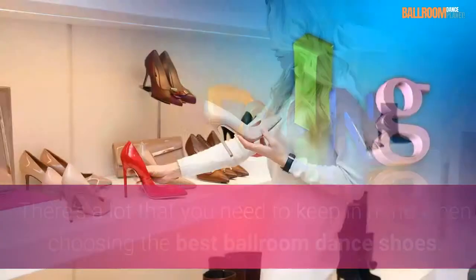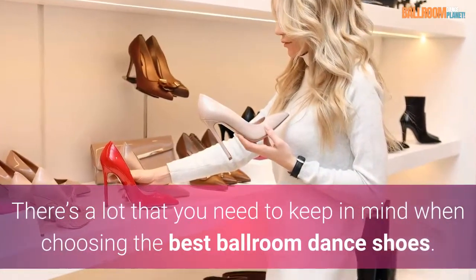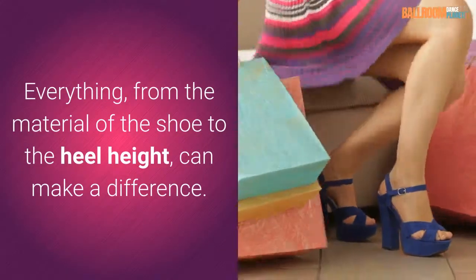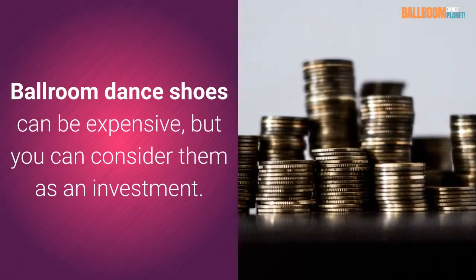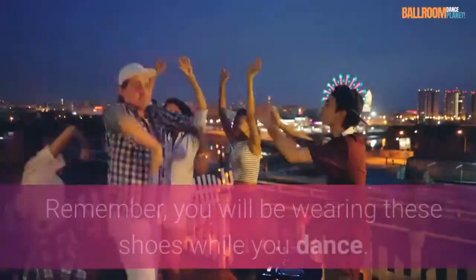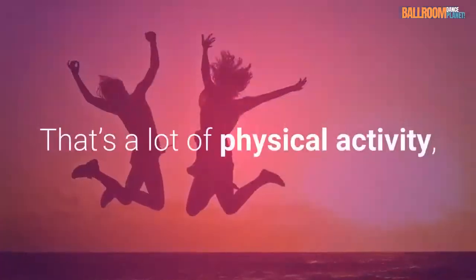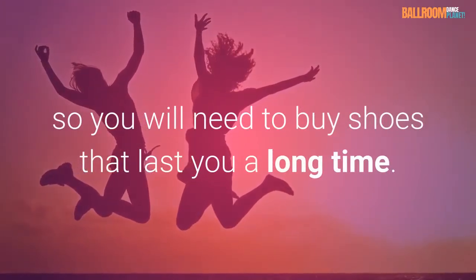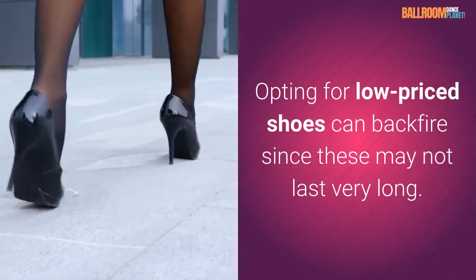In conclusion, there's a lot that you need to keep in mind when choosing the best ballroom dance shoes. Everything, from the material of the shoe to the heel height, can make a difference. Ballroom dance shoes can be expensive, but you can consider them as an investment. Remember, you will be wearing these shoes while you dance — that's a lot of physical activity — so you will need to buy shoes that last you a long time. Opting for low-priced shoes can backfire since these may not last very long.